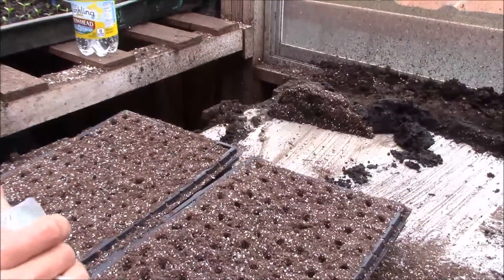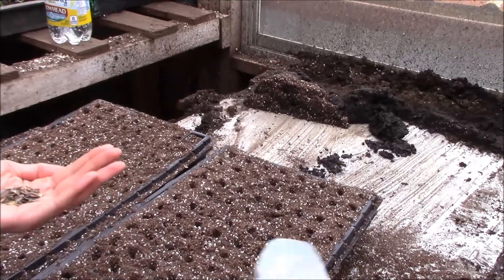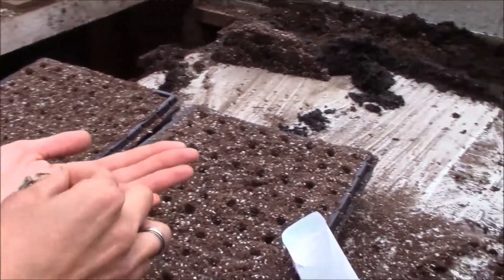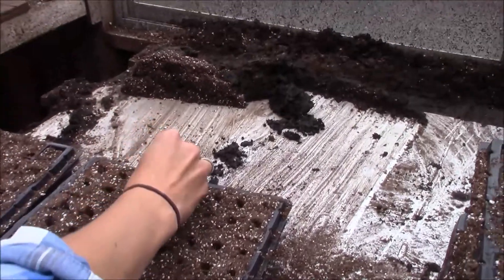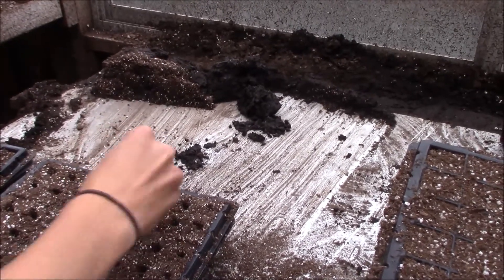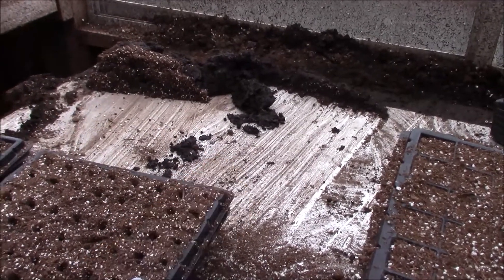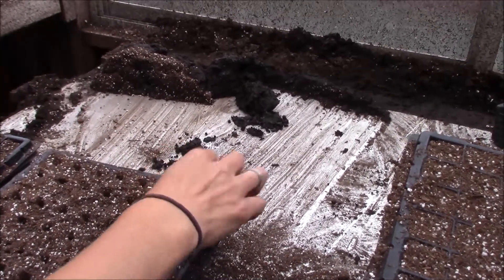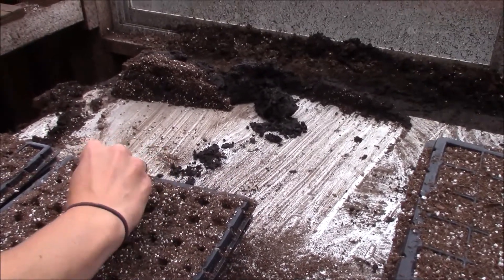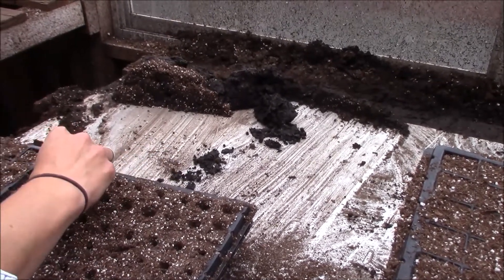The next step, as you've probably guessed, is to plant the seeds. We do have some seeders that we use for smaller seeds, but these zinnia seeds are pretty large, so I just take a little pinch — one goes in each hole. The punch we use to make the holes gets them to a really great depth, but sometimes the seeds hang up on the top, so you may have to go through and just poke them down. Every seed is a little bit different as far as how deep you want it in the soil.